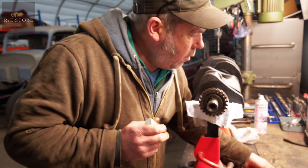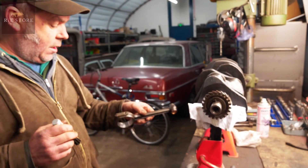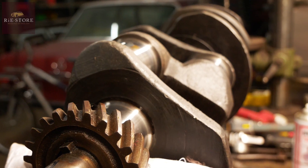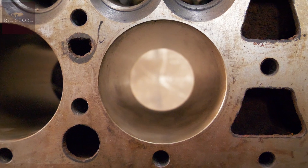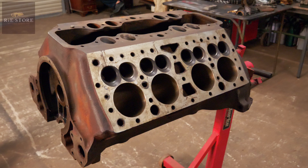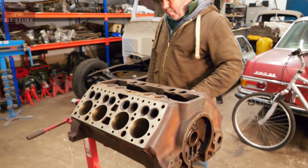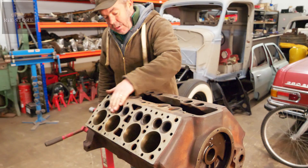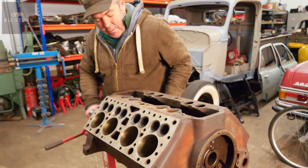So what engine is this? 1936 Ford Flathead V8. It's had sleeves put in because it was too much oversize. It's been sleeved and re-bored back out to plus 15 thou. The head's been skinned, or the face of the block has been skinned off.